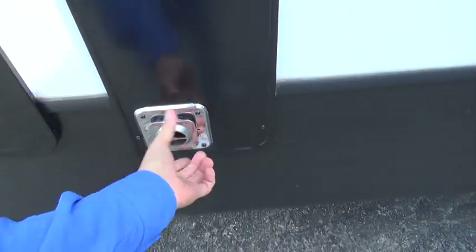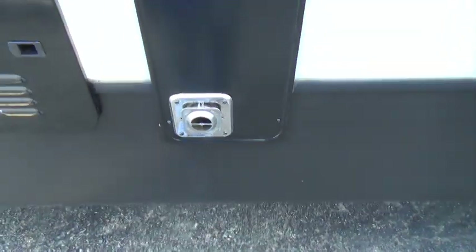This is just an exhaust port. It is suggested that you get a screen to cover that to keep any mud daubers or other rodents from getting inside your camper.